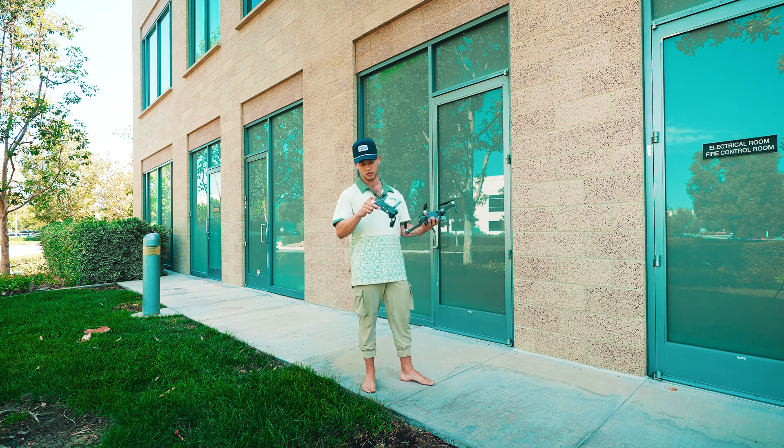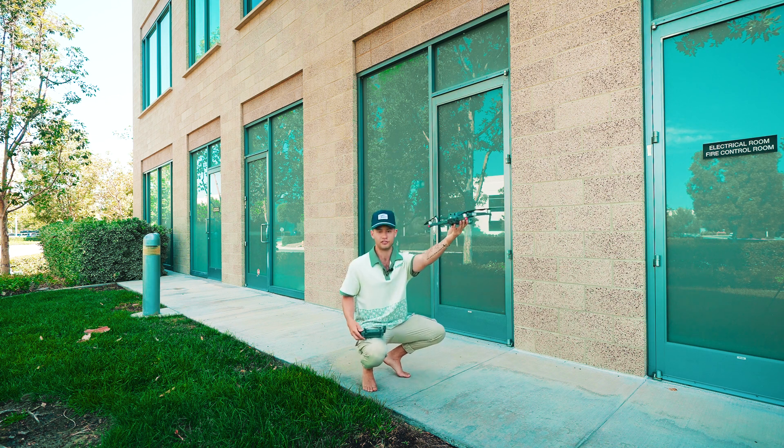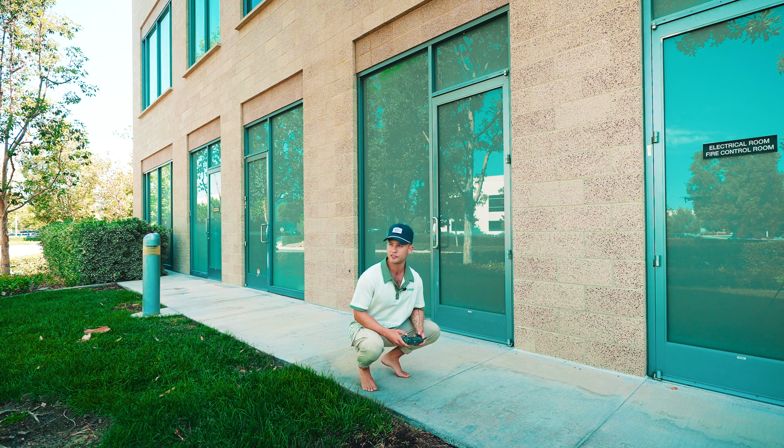Let's run through that again. For takeoff: position mode, put the drone right up in front of you, push down and in on both thumbsticks — it'll hover — then push up to accelerate it, let go, and now you have it up and flying.